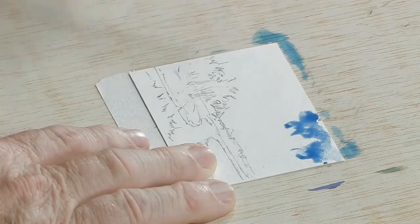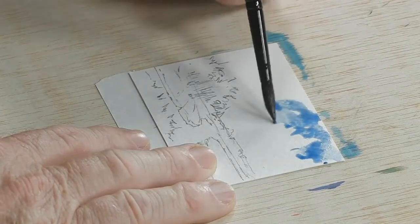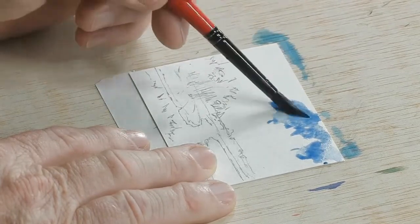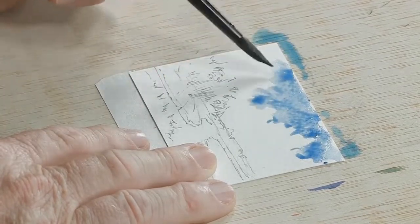The reason I want to do the sky first is simply because I'm going to have some tree area up against the sky area, and I want to make sure that I don't put that color on wet color. So I'm going to go ahead and just put the sky in first.